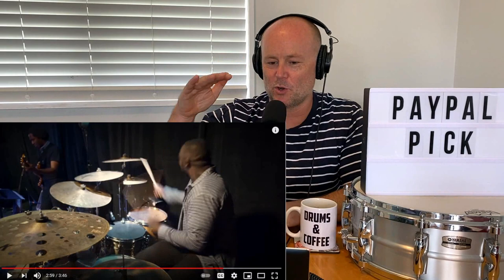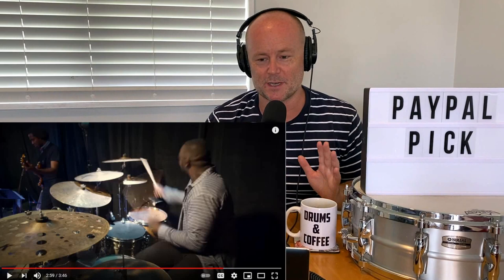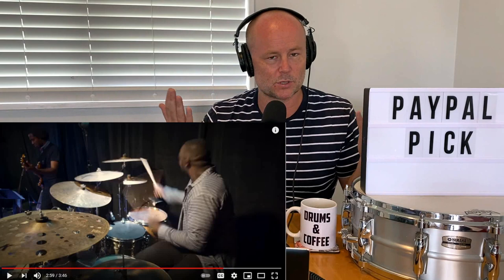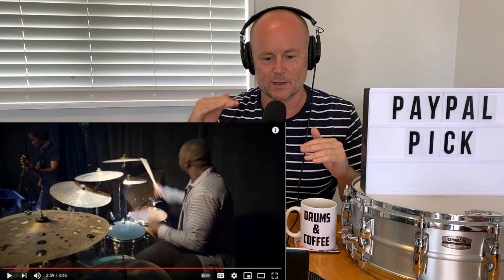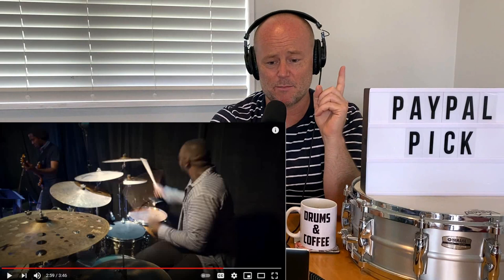Did you see how effective it was when he stopped and waited, then just hit those notes? The most exciting thing in music and drumming is contrast — playing a lot of notes and then not playing as many, and sometimes playing nothing. Black and white contrast, with so much gray area in between where Lanel can just go off and display quite amazing musicality. And I didn't say amazing drumming — this guy is an amazing musician. There is a difference.